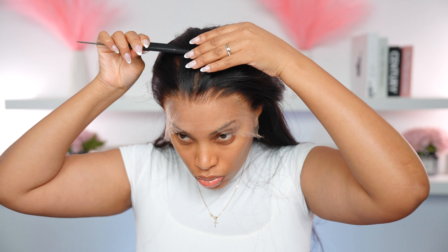I have worn Megalook wigs in the past, and the one thing I do notice is that the hairline is a little bit more on the dense side, so it does require tweezing. However, the knots on this wig were super fine, so it was easy to bleach.